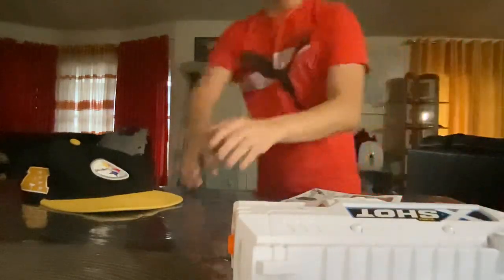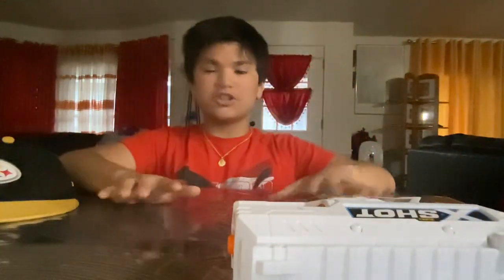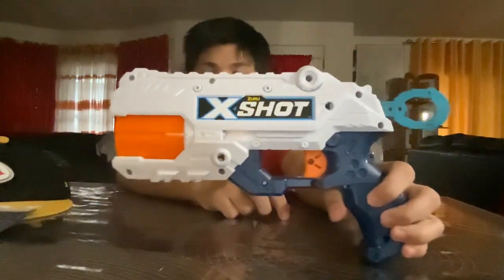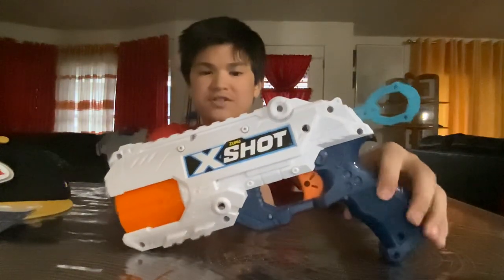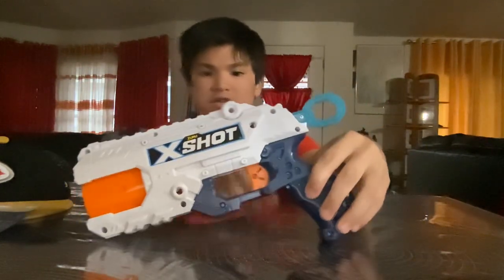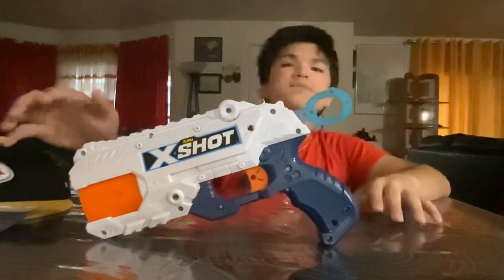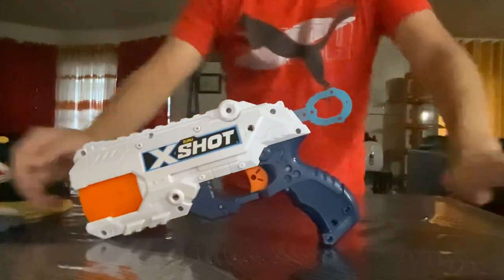That's it — we're out of ammo. Thank y'all for watching this video of the X-Shot Reflex 6. It's a pretty fun blaster to fire. Please like, comment, subscribe, and hit the notification bell so you don't miss any of my new videos. Goodbye!